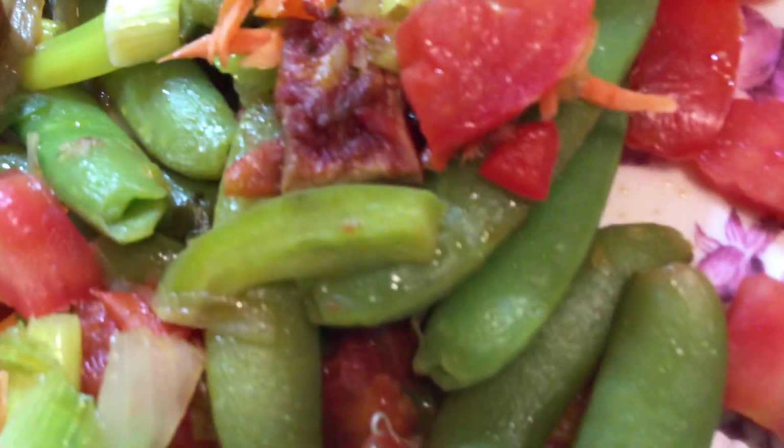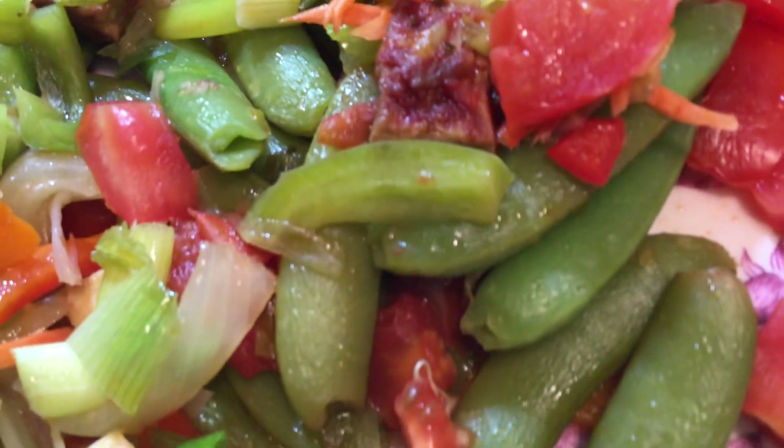And if you would like — if you're a vegan like me — I'll just put tofu. Mmm, this is so good, so nutritious, and so easy to cook.